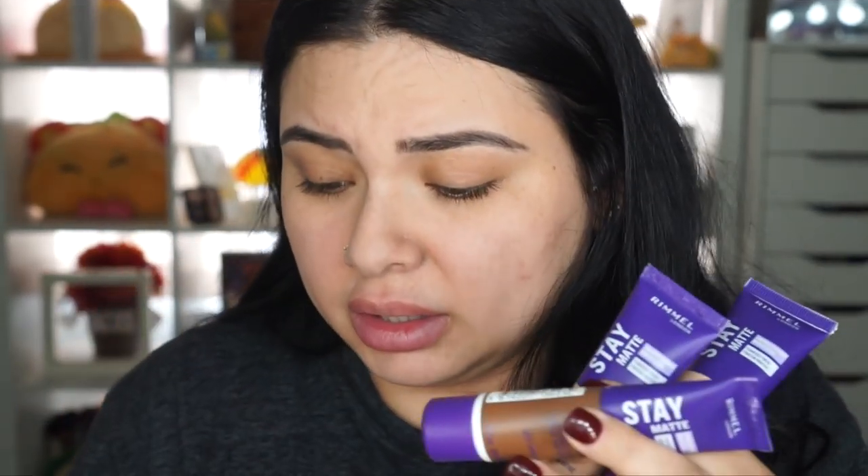It's Rimmel London — I hadn't received a package from them in a while so I was kind of shocked. This is the full coverage mattifying foundation, this one is color 102 Light Buff. They didn't send me all of them, just a few to see which color would be my match. They sent me 102, 202, 603, and 501.